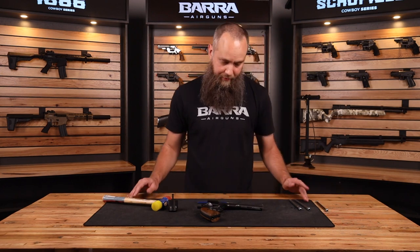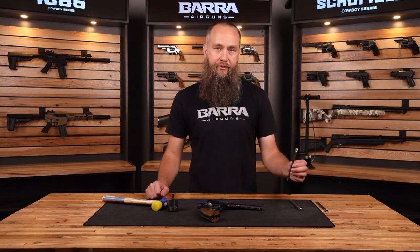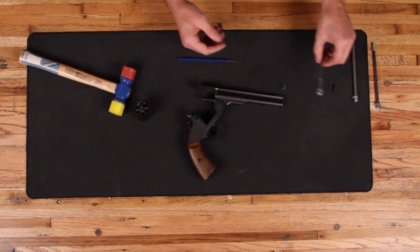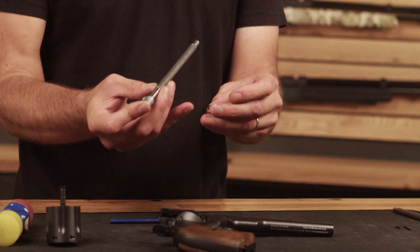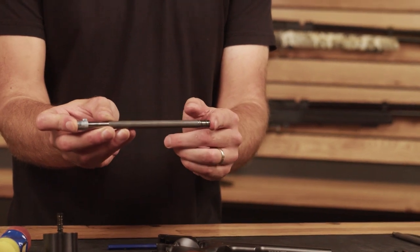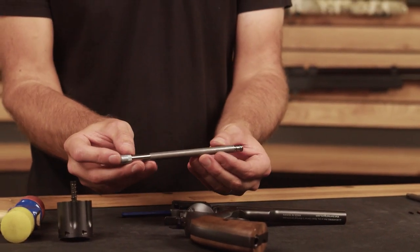Also notice that one side of the spring has more finished coils than the other — that side faces the muzzle end of the barrel. This is your old BB barrel; set it aside, you might want to use it someday. Now I've got a choice: install the .177 barrel or the .22? I'm going straight for the .22. Place the spring on there, making sure the side with more finished coils is facing the right direction.